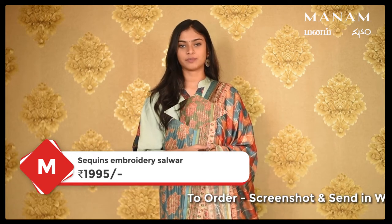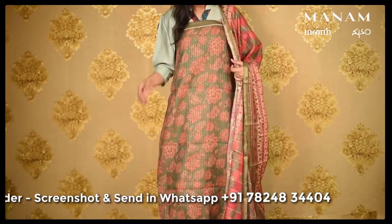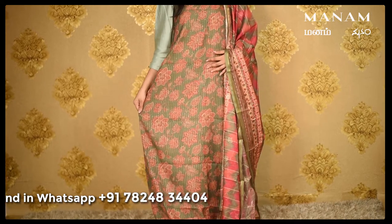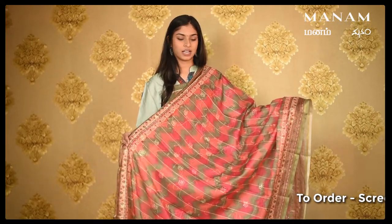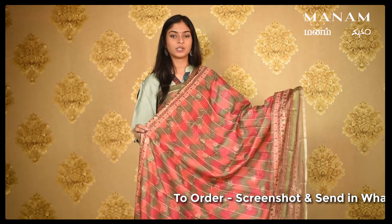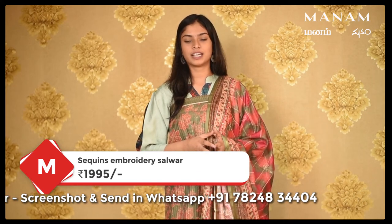The next colour we have is this olive green coloured Chanderi salwar suit material. The salwar has embroidered sequins work all over the body with a few red colour floral patterns all over the salwar. Coming to the Dupatta, which is a Kota Dupatta, it has various colours of pink and green on it. It also has embroidered sequins work all over the Dupatta. This whole set is priced at Rs. 1,995 only.